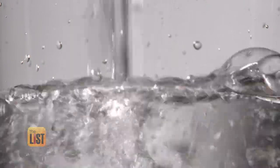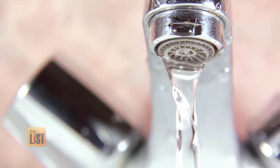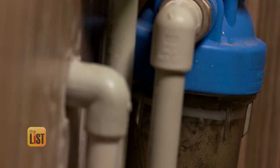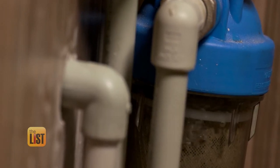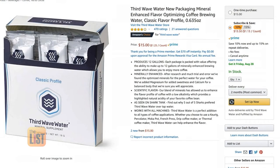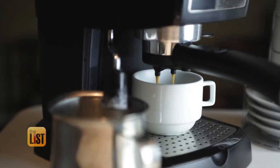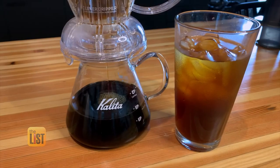City water right out of the tap is generally way too high in total dissolved solids, or TDS reading. You want about 125 parts per million, and most city tap water is about 300 to 500. So either get some reverse osmosis water, or you can get a gallon of distilled and add a packet of third wave mineral packets. You can find mineral packs online for about 15 bucks, which gives you enough for 12 gallons of water. We're bringing the cafe to your kitchen with barista-quality coffee brewed at home.